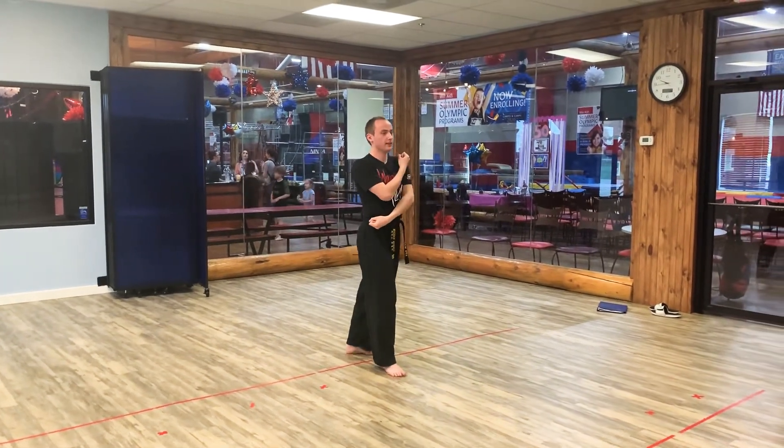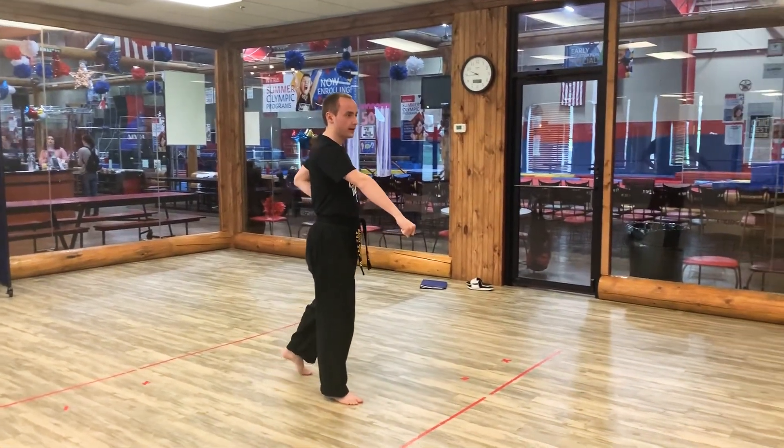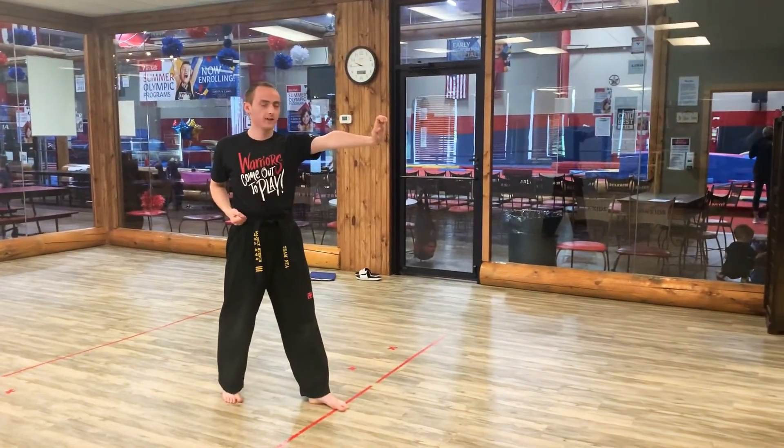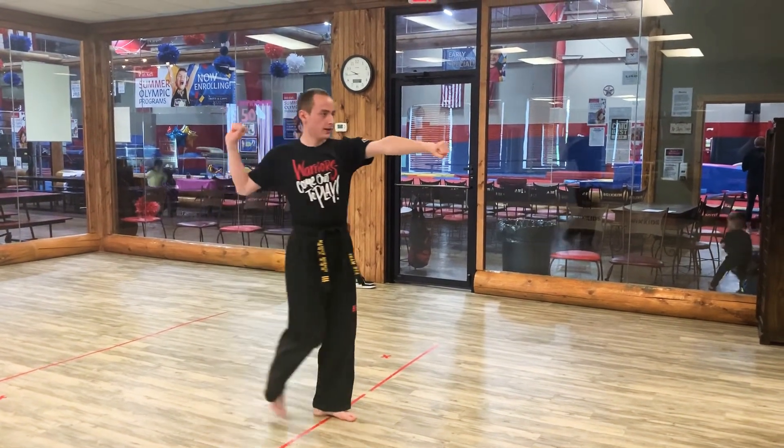Then we're going to go left hand high block, right hand low block. And then we're going to go left hand palm heel strike. And for our final move, we're going to go hammer fist with our right hand — say kiai. KIA!